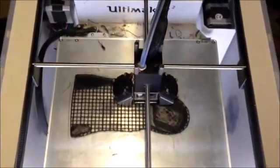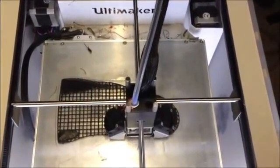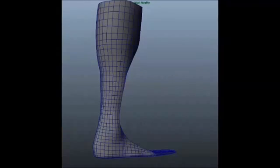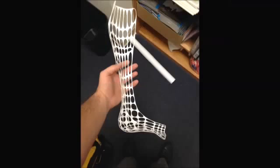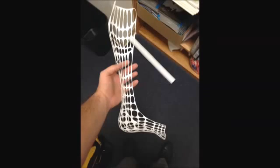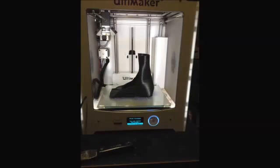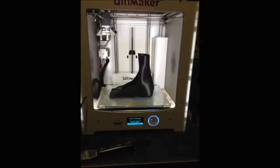3D printing, also called additive manufacturing, has opened up a new world to our field. We can digitally scan patients to get the shape of their limbs, and we have learned how to modify those 3D models for 3D printing. Tyler and I have spent the last two years teaching ourselves how to 3D model and 3D print. We have honed our skills to a level that we are ready to begin using our 3D printed devices on patients in our clinics.